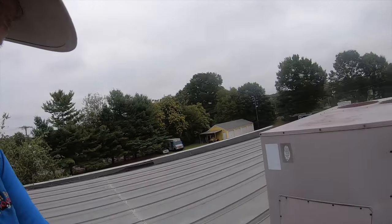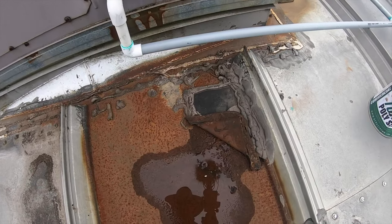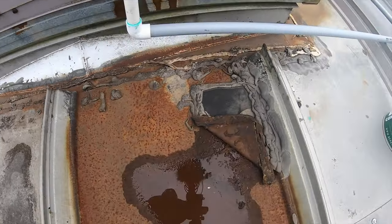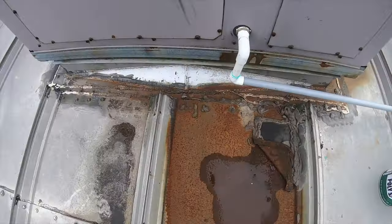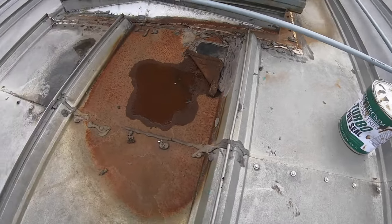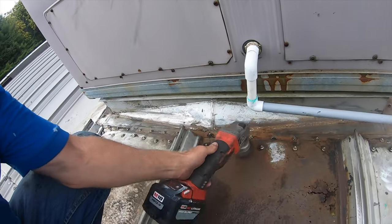Here's the problem: everybody does caulking, and more caulking. It lasts for a little bit and then it starts leaking again. You have water ponding here, and you can see how water rusts around here, and then they put more caulking. I'm going to use Turbo Poly Seal and we're going to repair this roof.